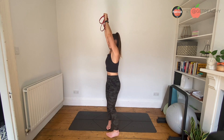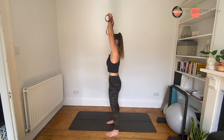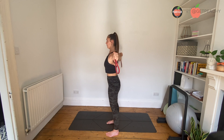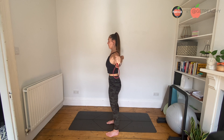You're bringing the band behind you to just the very tops of your shoulder blades. From here, draw a rainbow, keep the arms straight, and make sure you keep your core engaged — ribs are down, we don't want your ribs to stick out.